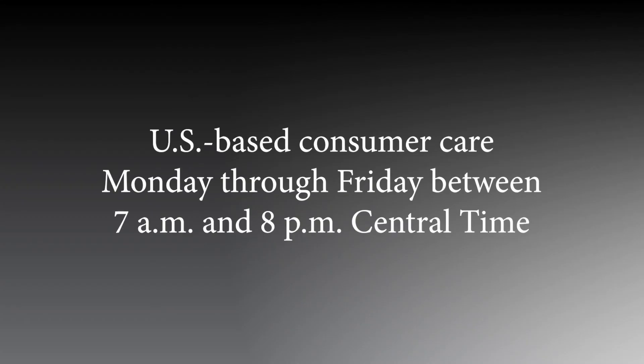For more information about UltraPro timers, call our U.S.-based consumer care Monday through Friday between 7 a.m. and 8 p.m. Central Time using the number found in your manual.